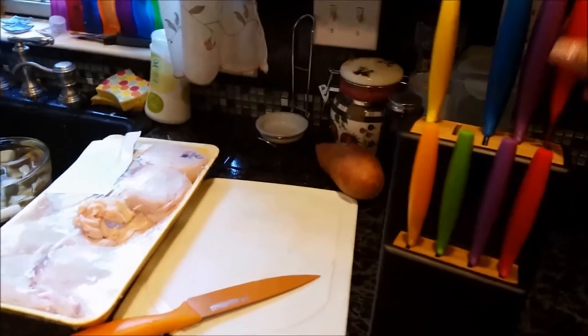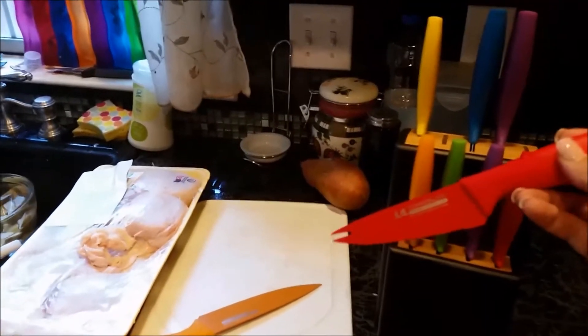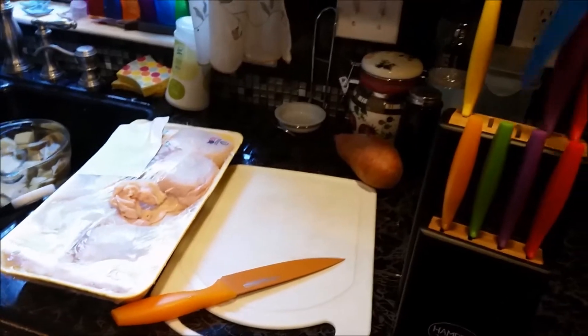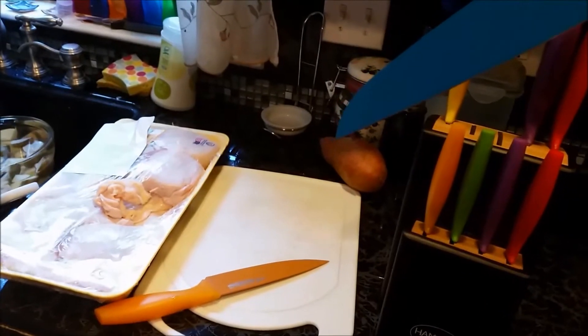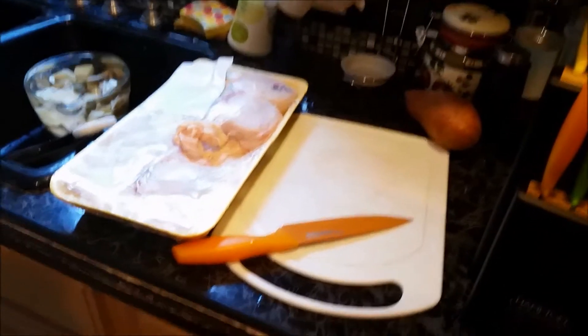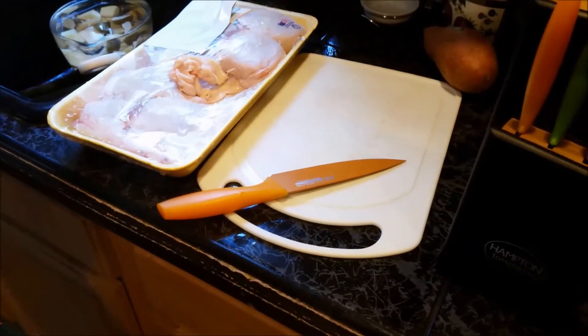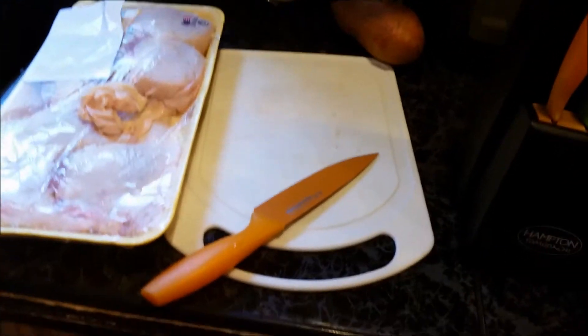Now it comes with four steak knives right here. It comes with a tomato cheese knife right here. It also comes with a bread knife, a chef knife — an 8-inch chef knife — this one right here which is a 6-inch all-purpose knife, as well as a 3.5-inch pear knife.